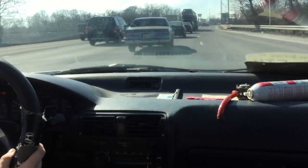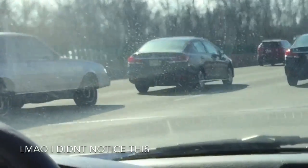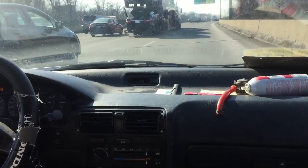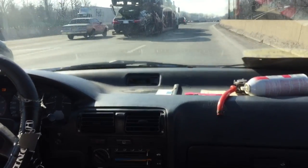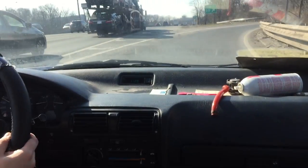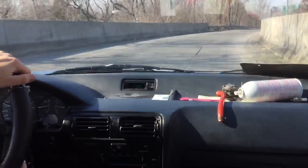We had a lot of traffic today and we're off the highway now. It idles fine from here on. I have to make a left coming up soon.